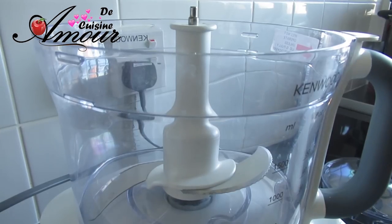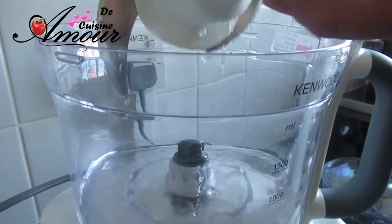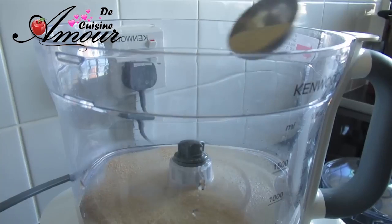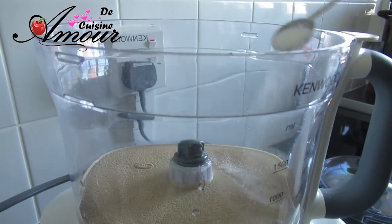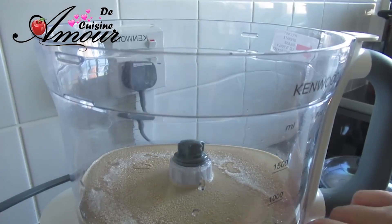Dans le bol de mon blender, je vais placer 200 ml d'eau tiède. Je vais enlever le couteau jusqu'à tout à l'heure. À ces 200 ml d'eau tiède, je vais ajouter une cuillère à soupe de levure boulangère instantanée et une cuillère à café de sucre. Je vais laisser le levain jusqu'à ce que la levure s'active.